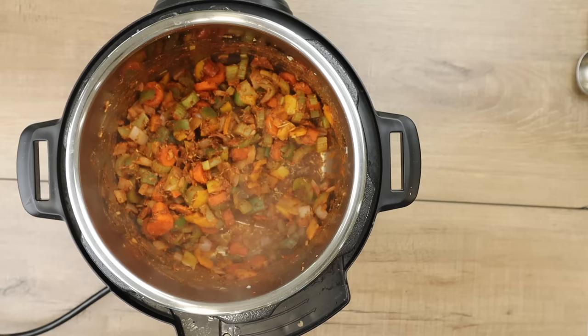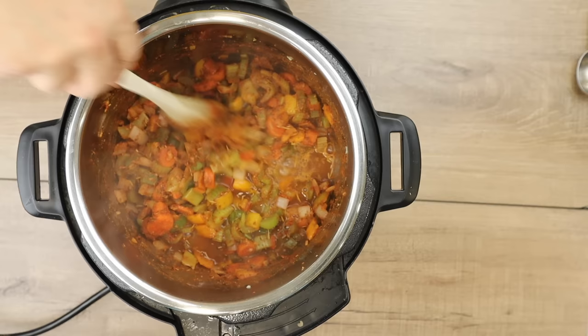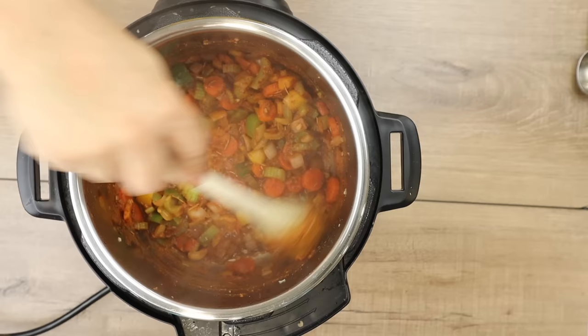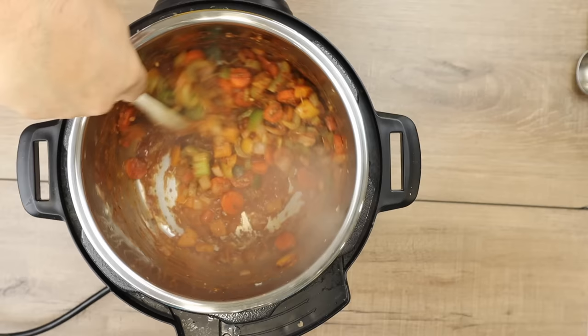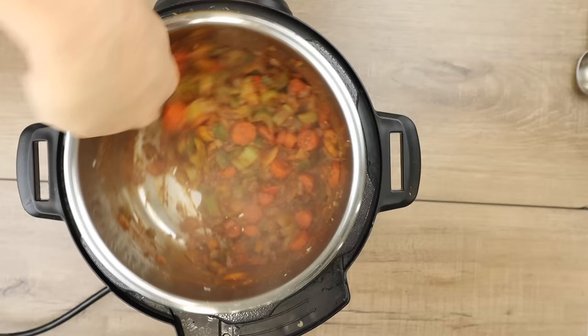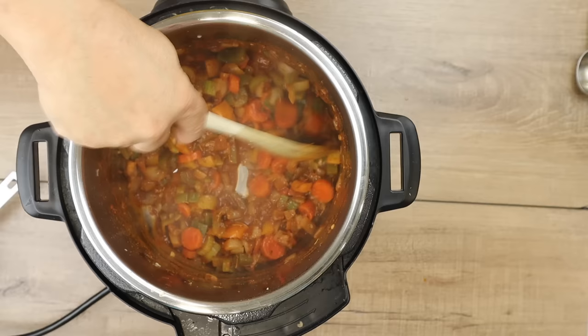After a few minutes, you can see on the bottom it's nice and caramelized and stuck. I'm going to add a half cup of veggie broth, and this is going to allow me to deglaze the bottom of the pan. I'm going to use my wooden spoon to scrape all of that stuff off the pan — you can see how all of that is now coming off, and that's all the flavor right there. Use a wooden spoon for this, not a silicone one, because that won't work — it's got to be something stiff. The wooden spoon is going to get all of that flavor off the bottom. That's all your soup flavor right there.